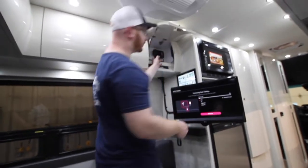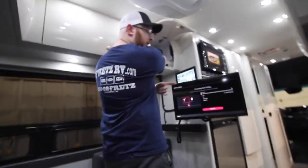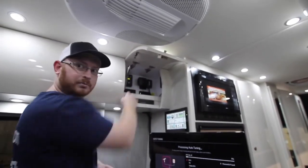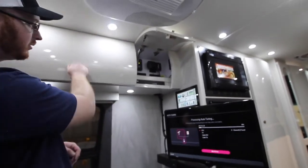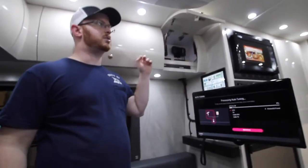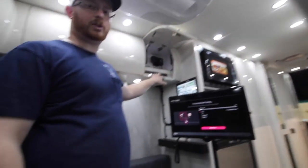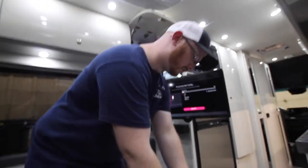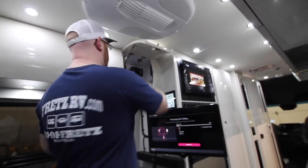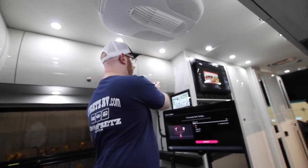In this compartment, you also have two resettable 120-volt breakers — one for the induction cooktop and one for the microwave. You have a lot of storage compartments — four regular storage compartments. The one up front houses the inverter, and this one is your entertainment center compartment. I like to set things up here so they're out of the way — it's a little small space but holds everything nicely.